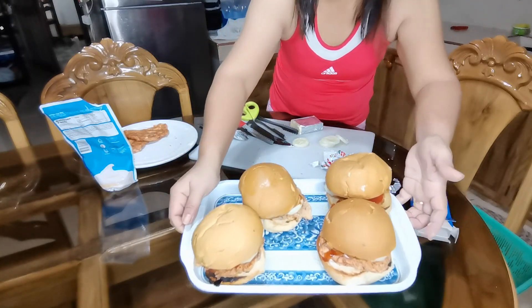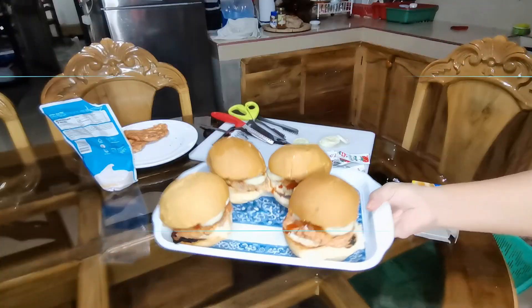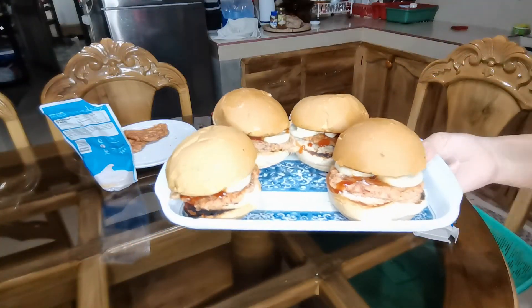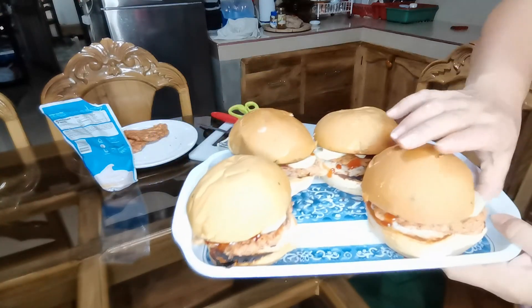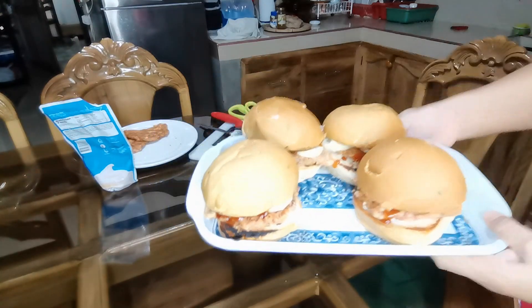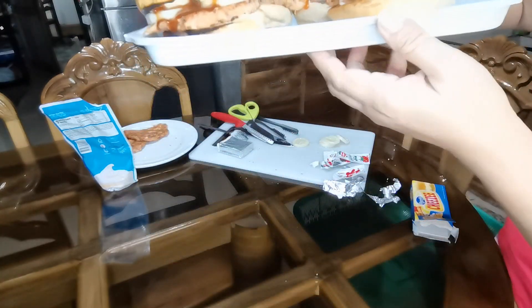And there you have it. So ito na po siya guys — homemade burgers! Made from the leftovers at saka extra ingredients, mga naiwan ingredients dito sa bahay.